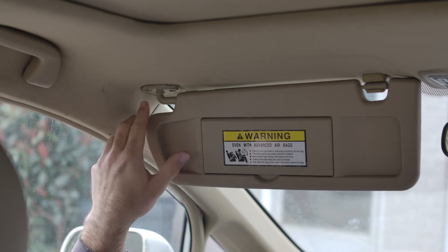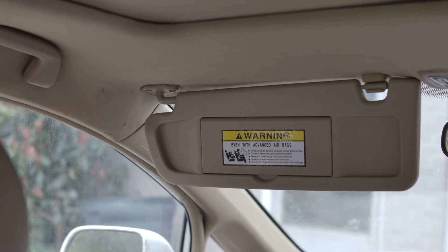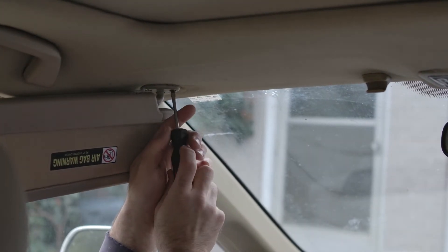There are only two screws right here — one here and one right over here. You may have to move this around to get that loose. My suggestion would be to take this loose, spin it around, and get this first one that's hard to get to.